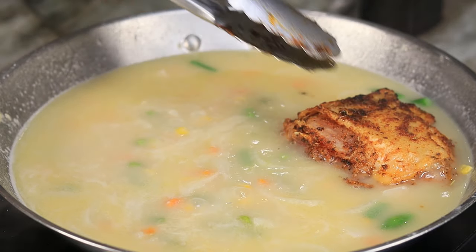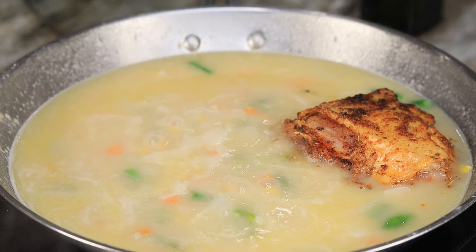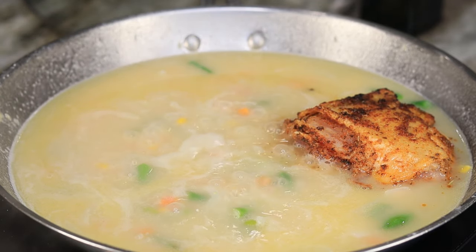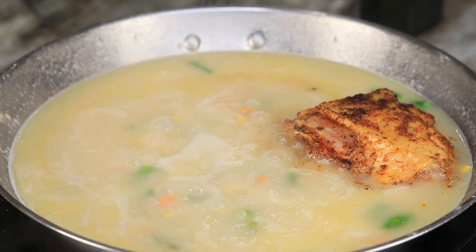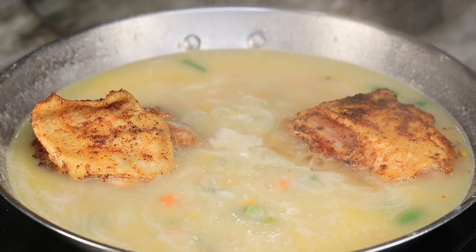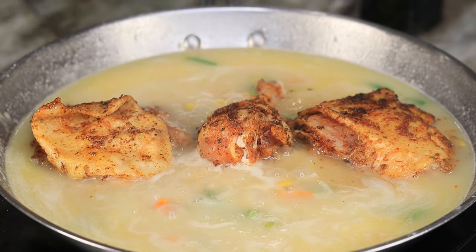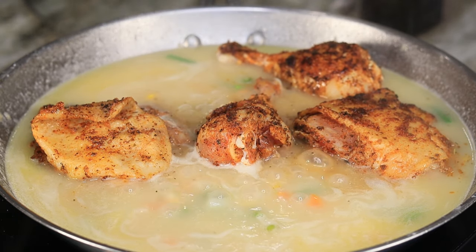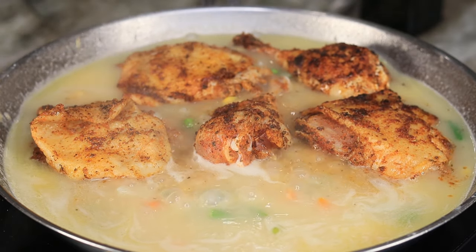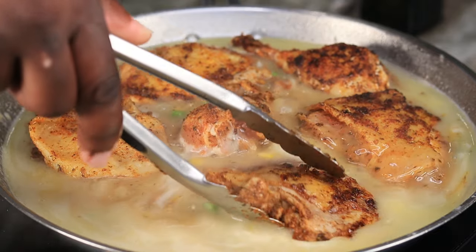We are going to drop in our chicken that we had put to the side. Drop your chicken in — how beautiful is this — and top off the pan once all of our chicken is in there. You want to let it just simmer; don't bother it, let it do its thing for an additional 15 minutes or so, or until your chicken has reached an internal temperature of 165°F — that's how you know it is fully cooked.